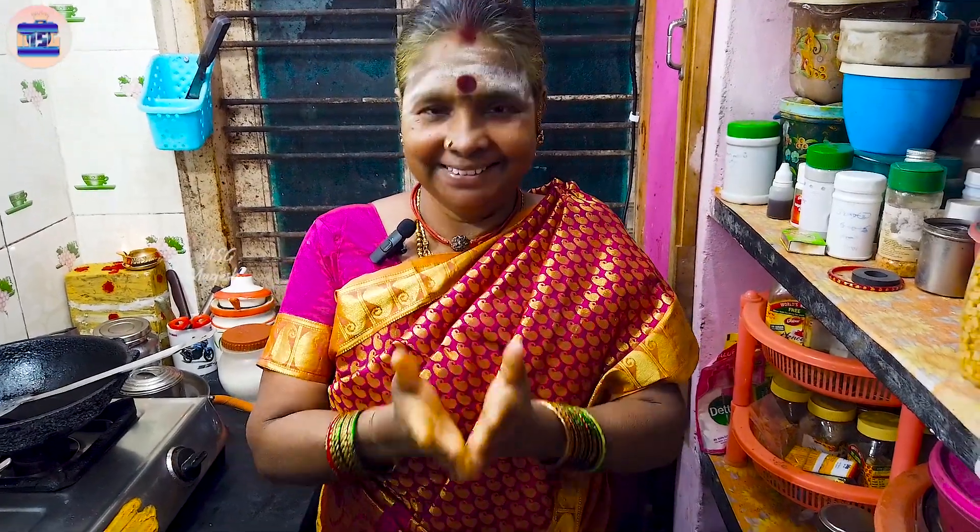Hello everyone, welcome to SD Kitchen. I'm going to show you a snack recipe and tell you how to do it.